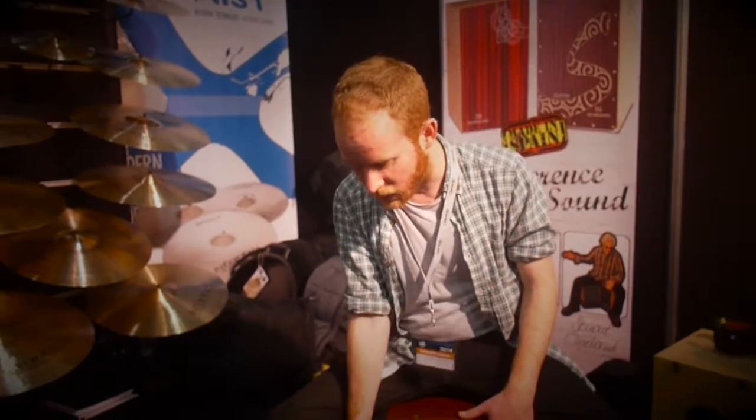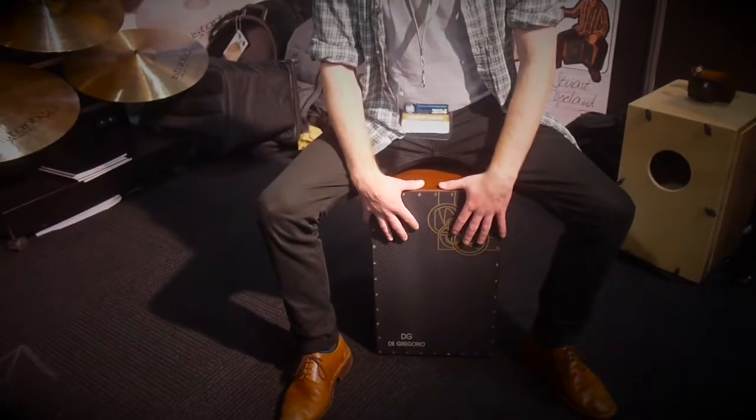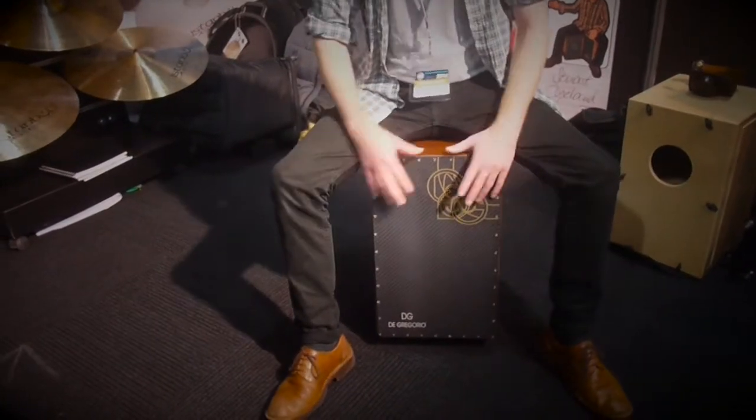Hi, I'm Tom Sandoval and we're here at a very noisy London drum show, demonstrating this brand new innovation from Degregorio, which is the Caniero. It has a soyed mahogany body and a carbon fibre crumb plate, which just makes for an incredible sound. It sounds a bit like this.